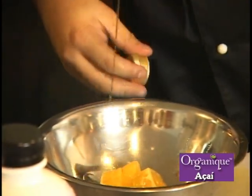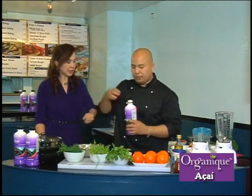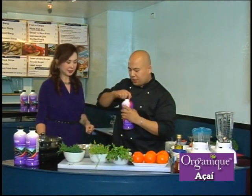Extra virgin olive oil — about two to three tablespoons of olive oil. Now we're going to get our acai juice. Got to shake it a bit first so we can have all the fibers and the good stuff of that juice coming out.